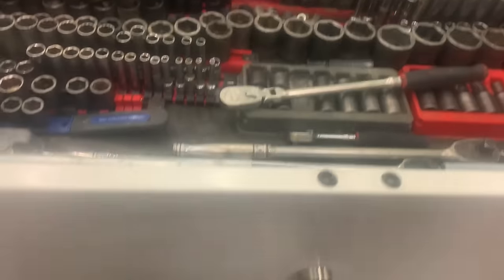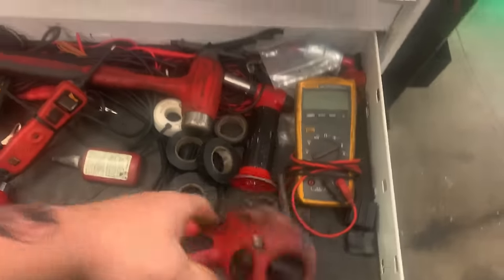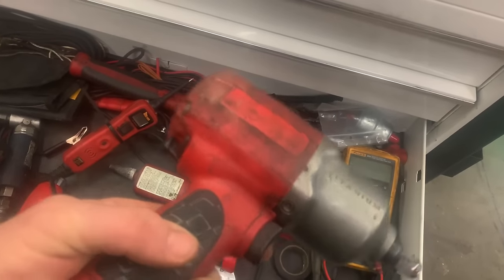While we're talking about impact sockets, let's go down to this drawer here. Ingersoll makes a solid air impact. This is an older titanium and I still use it — this is my go-to.